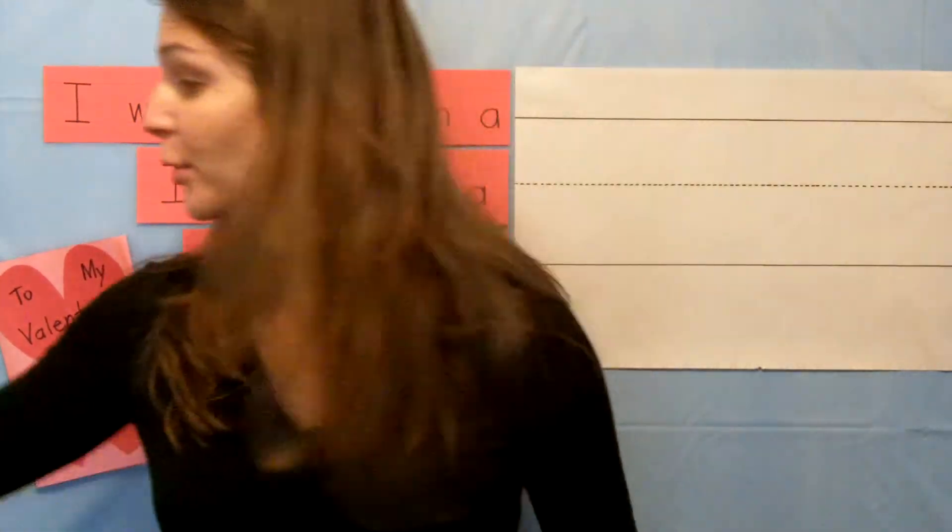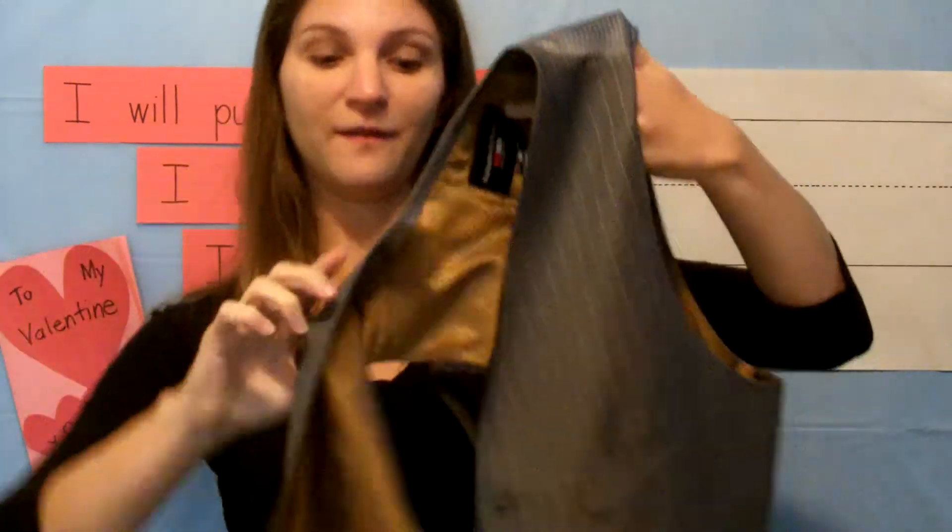Before we get started, I'm going to put on my vest. V, vest. Vest begins with the letter V — the sound vest.